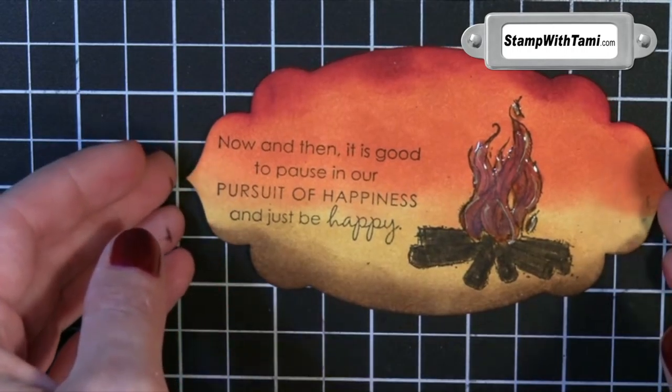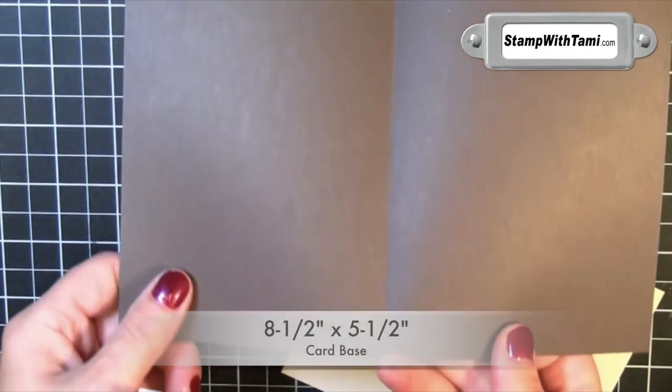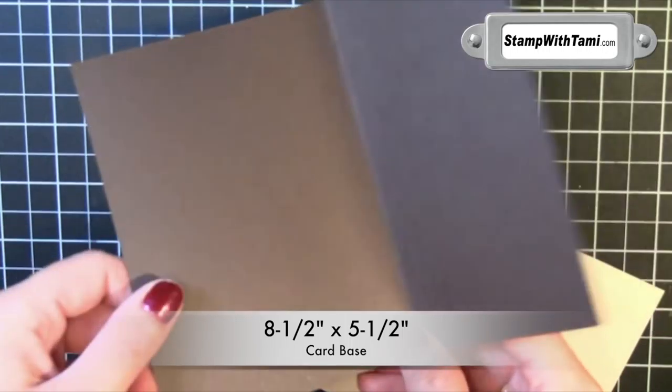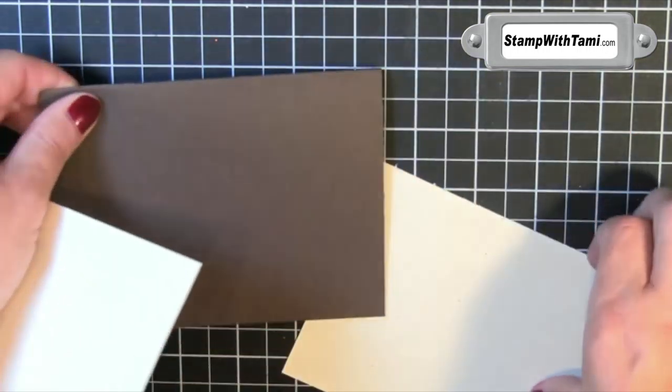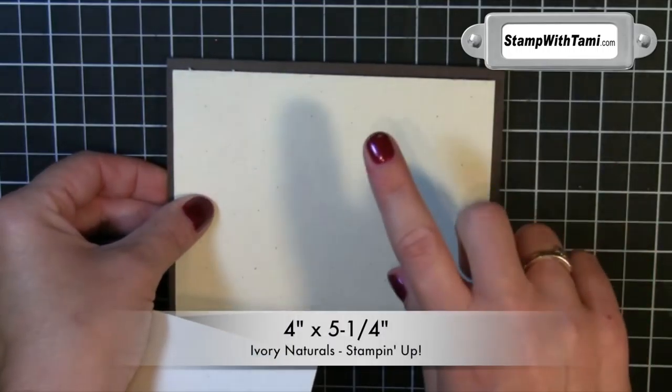Here's some Stampin' Up Crystal Effects. I'm going to actually put a dab of that right in the middle and kind of move it around with the tip of the applicator, just coloring in the flame. The Crystal Effects will need a little time to dry, so you can put that aside while it dries.